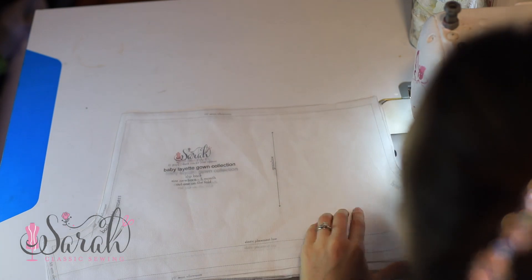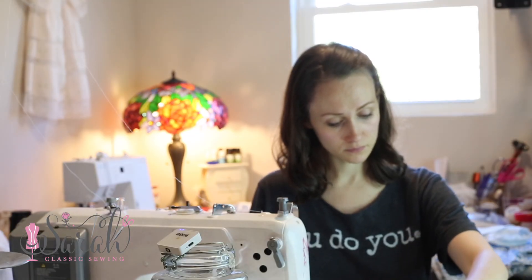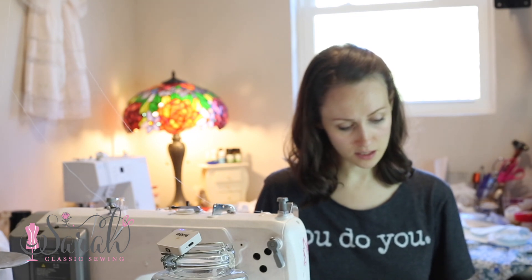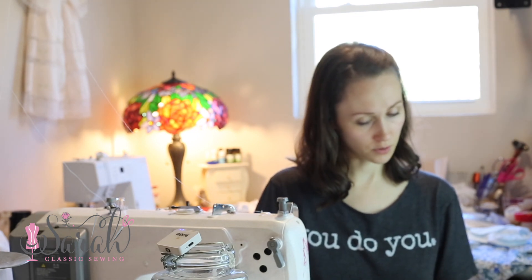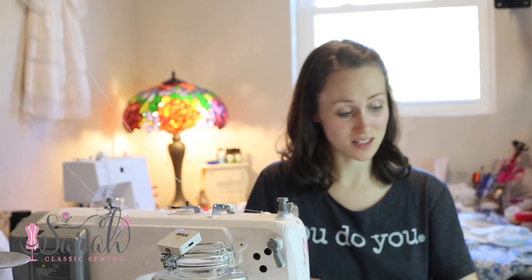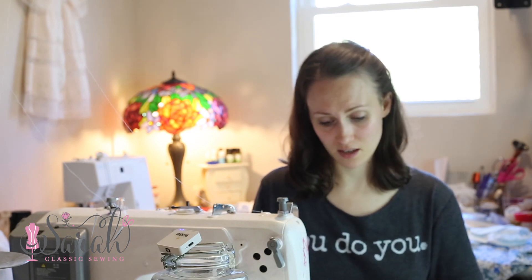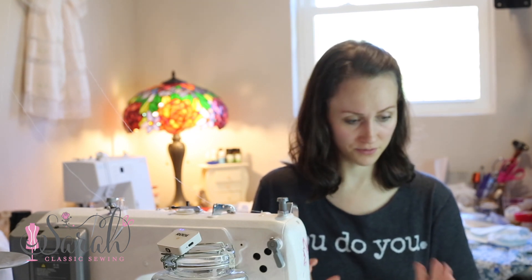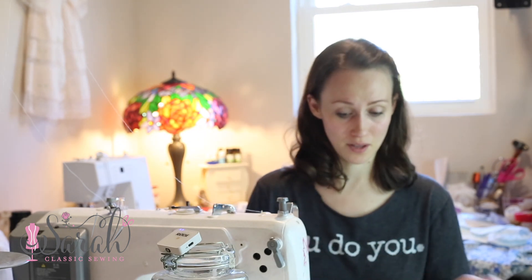So with the bloomers, what you're going to do is you're going to cut out two of these. It says cut one on the fold — it should not say that. You're going to cut out two of these. I'm kind of rethinking a bunch of stuff because I'm realizing how much of a hot mess I really am, and I apologize.